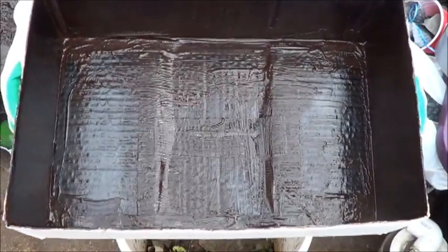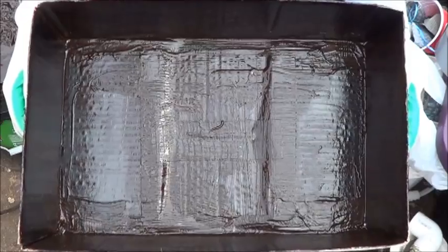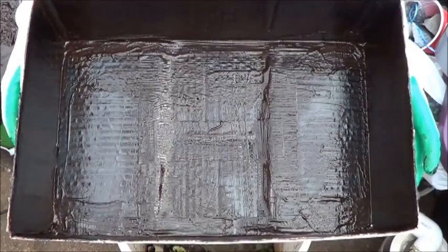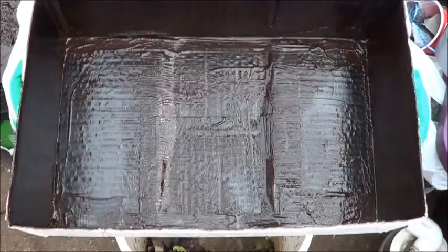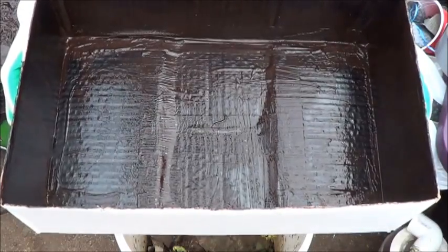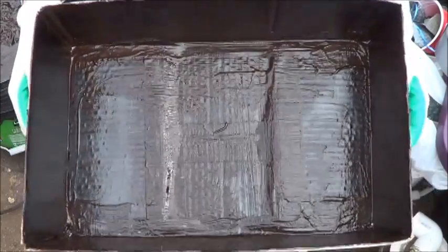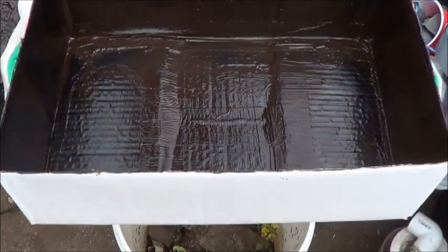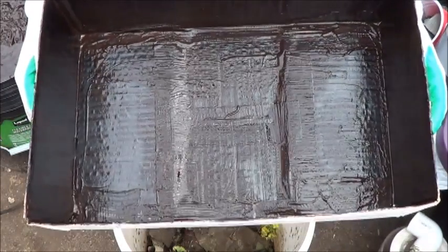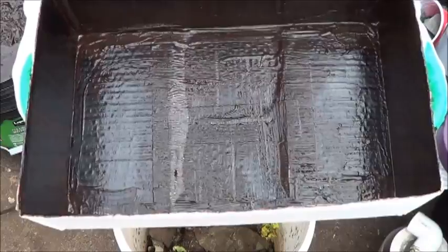I still have hardly even dented that pail of liquid rubber. So what I'm going to do is let this dry a little bit, touch up over the duct tape a little bit more, and come back to it tomorrow, maybe the next day, to do the second and then the third layer.